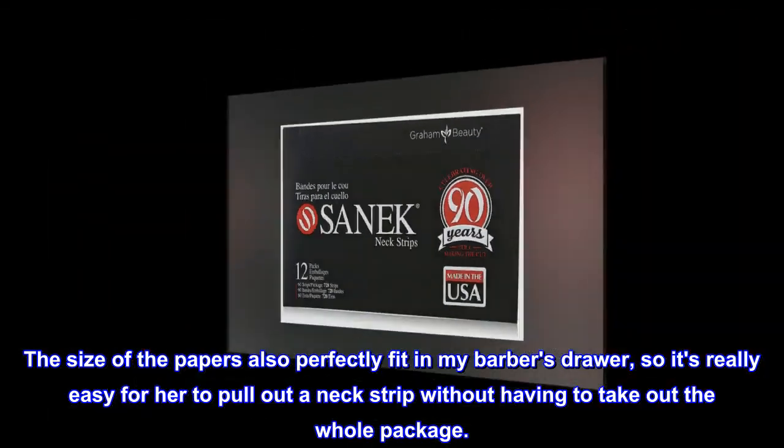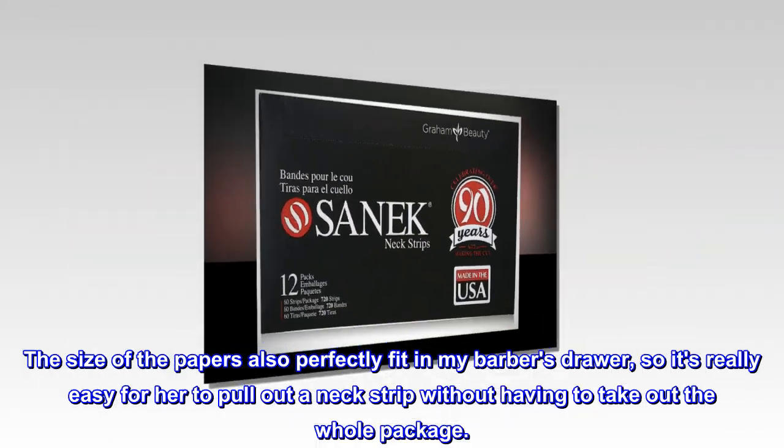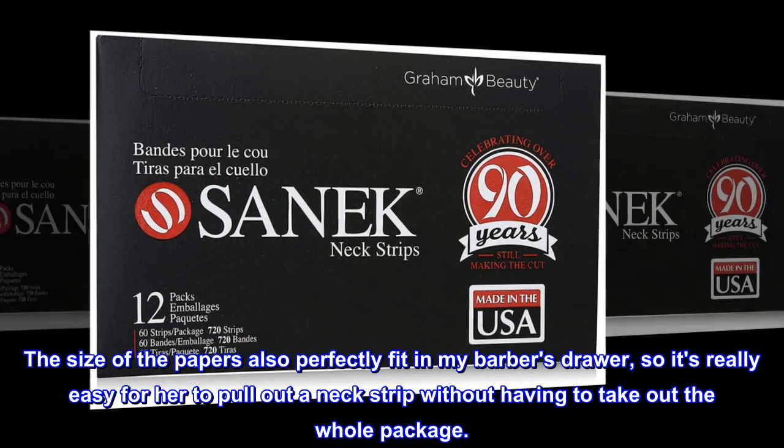The size of the paper is also perfectly fit in my barber's drawer, so it's really easy for her to pull out a neck strip without having to take out the whole package.